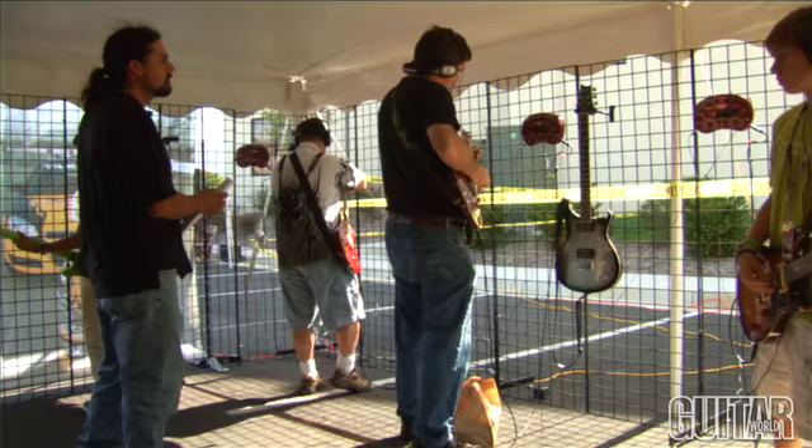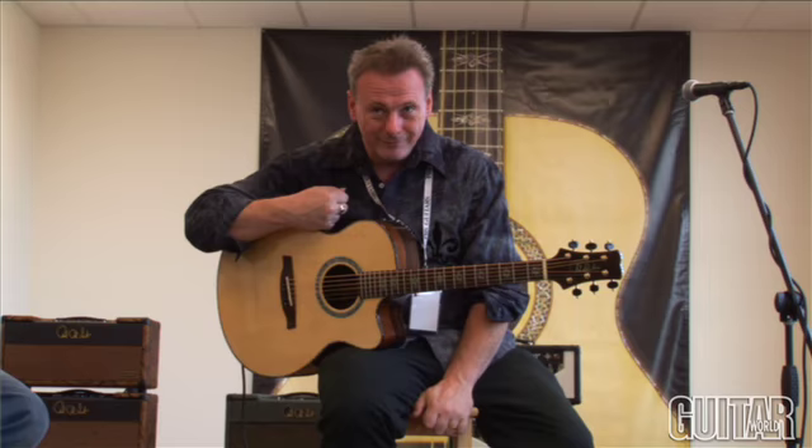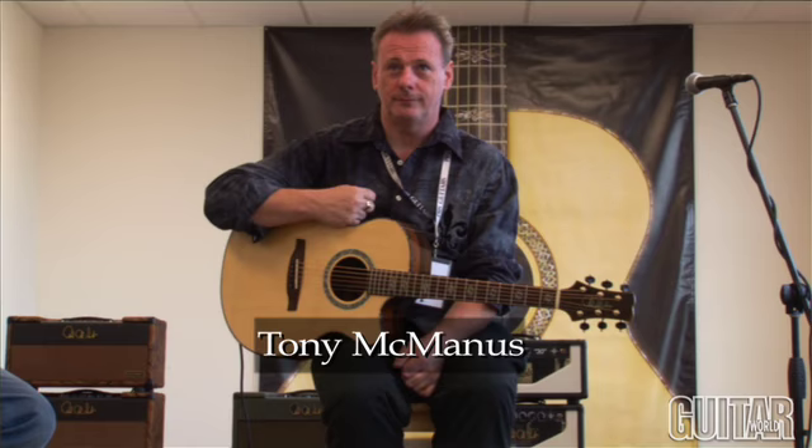Welcome to everybody that's come to the Experience this year and for this first acoustic demo. My name is Steve Fisher. I'm the acoustic guitar designer and senior acoustic luthier for PRS Guitars and we're going to demonstrate the new PRS Acoustic Guitars. For the first bit I'm just going to turn it over to Tony and let him play the guitar.